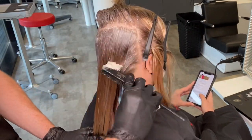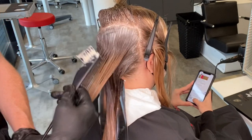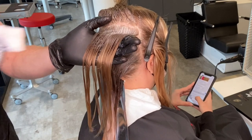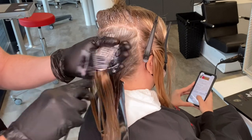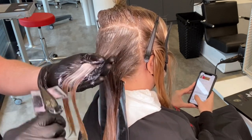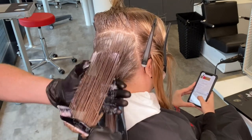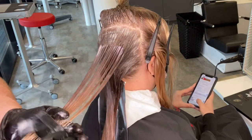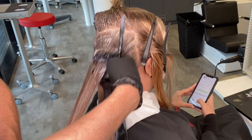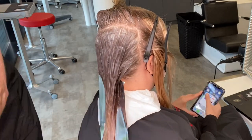Getting closer to the top, I make sure I have enough product on that root, making sure it's coming down to meet those lightened areas — old or new — and then separately saturating the mid lengths and ends with the rose gold formula. I get lots and lots of product in there; I want something quite impactful so I really need to get the pigment inside the hair. The last step is to use my fingers to merge the root shadow and the rose gold formula together.